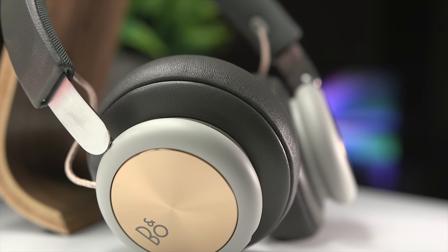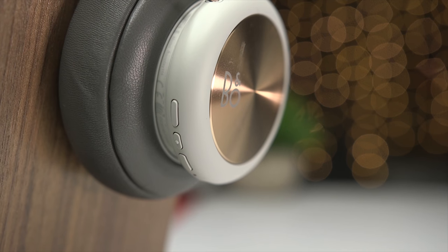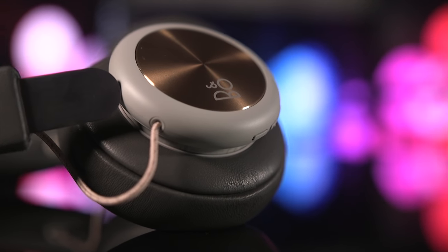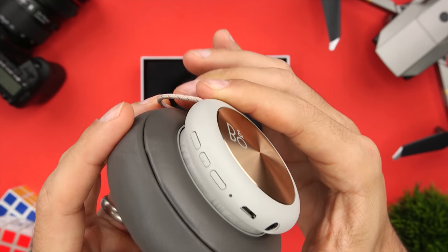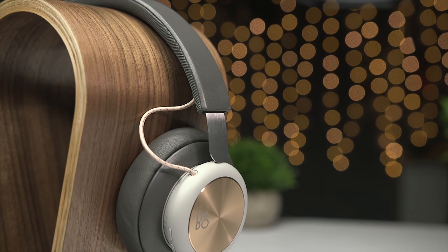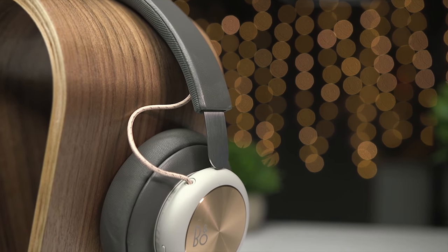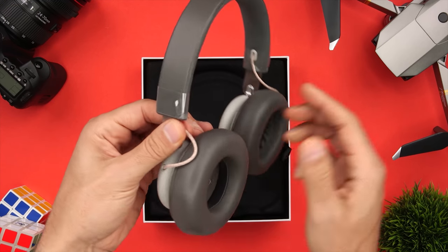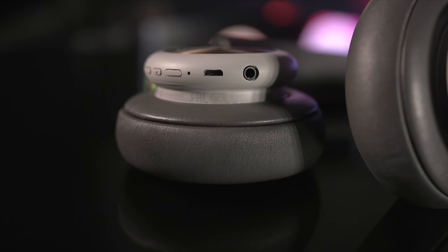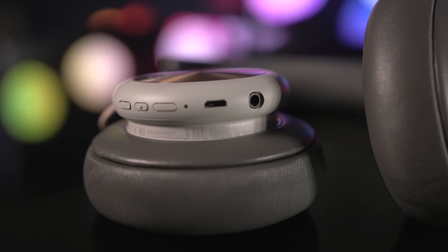From a design standpoint, the H4s are aesthetically very similar to the rest of the Beoplay lineup, with a focus on simplicity and comfort. Each ear cup features a circular anodized aluminum plate with a clean B&O logo, and the rest of the ear cup is made of plastic. The padding around each ear cup is a beautiful lambskin leather which feels great against your ears. An interesting design choice is the exposed braided shoelace-style wires, which contribute to the retro look of the H4s. On the interior of each ear cup you'll see a large L and R to easily help identify the left and right channels.